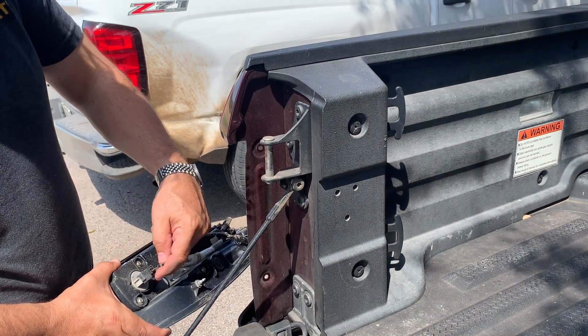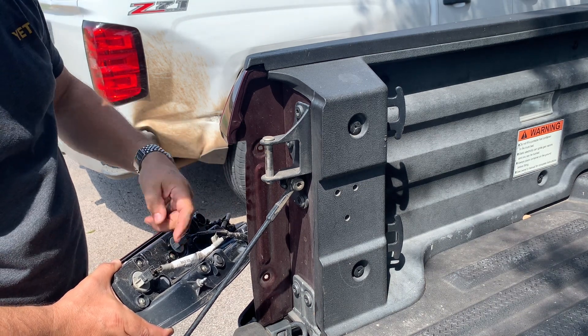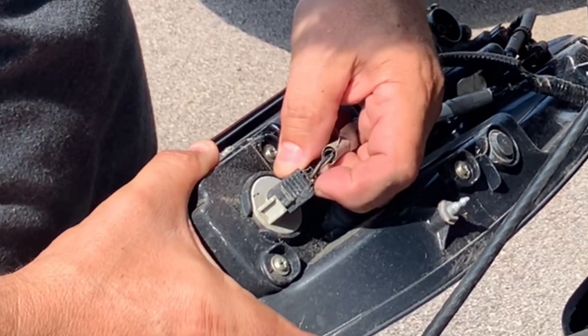You've got these little tabs on these plastic plugs that you're going to want to push in for it to release. Here's an example of one right here.